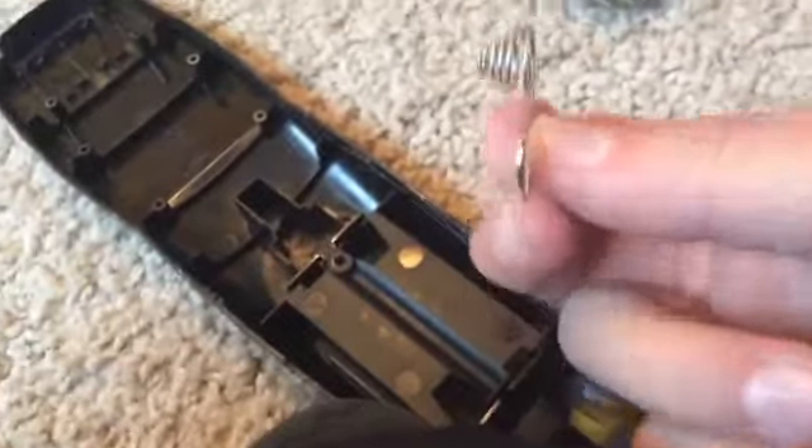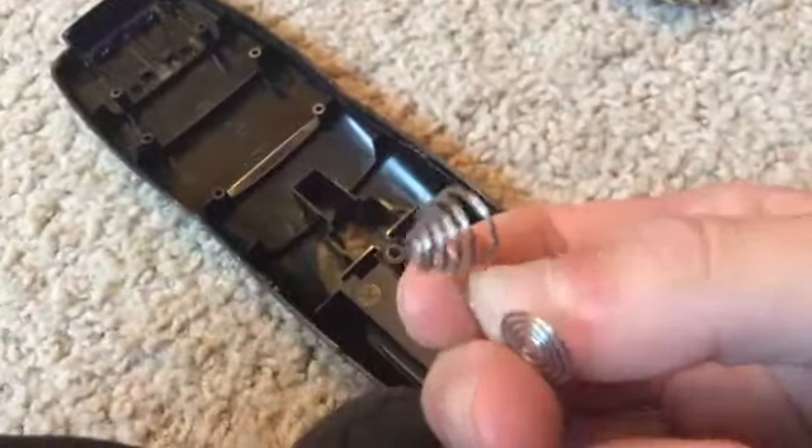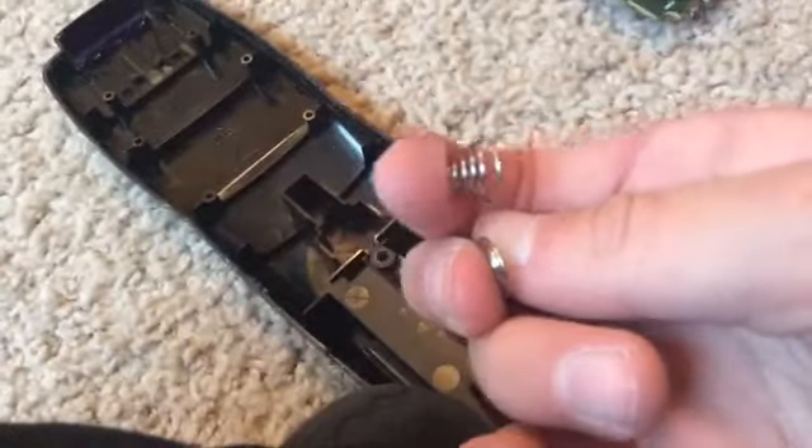This is one of the battery cases. This is the positive, this is the negative. You see how the bottom of this remote has like nothing on it?